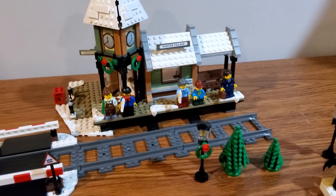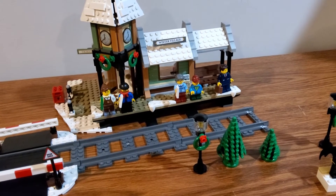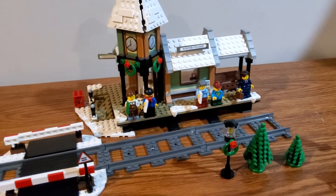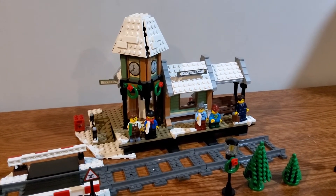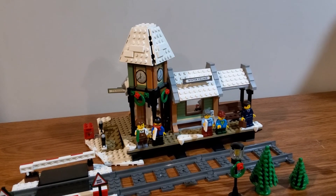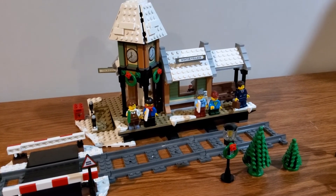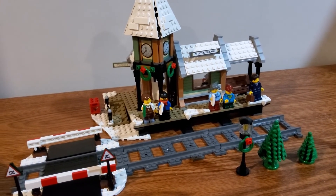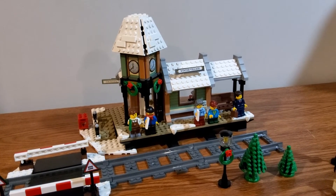For the actual station itself, I just love this train station and there isn't really anything bad I can say about this set — other than probably the way the whole clock tower angled bit is built from the base up. That was probably the hardest part to build. Everything else was pretty straightforward from the countless modulars I've built in the past. That was the hardest part of the train station itself; everything else went together pretty straightforwardly.